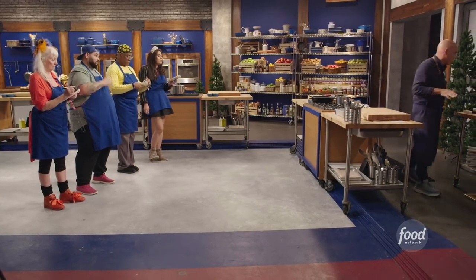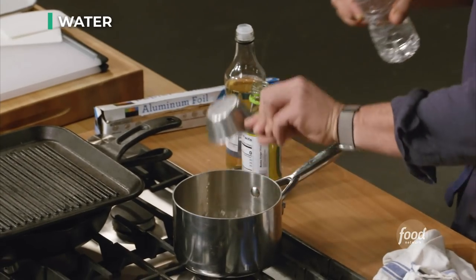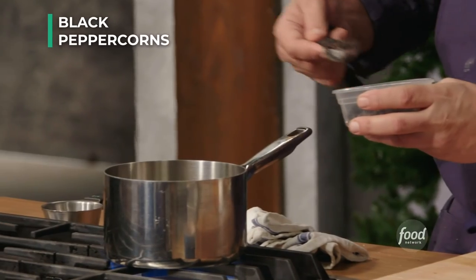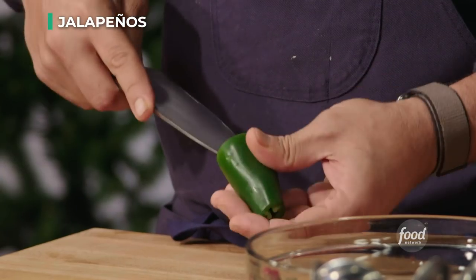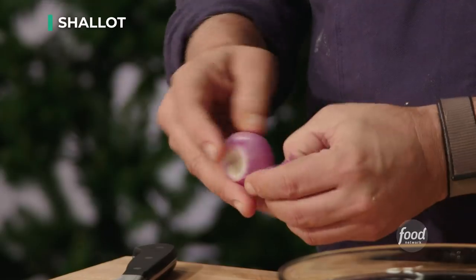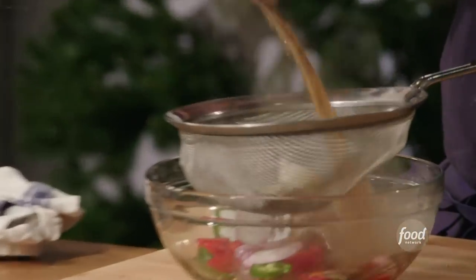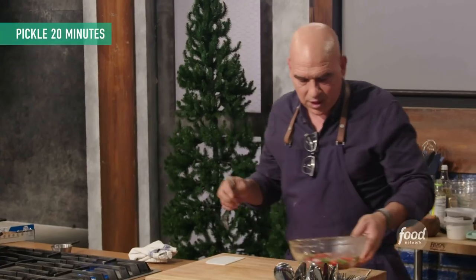Next we're going to start building our liquid for our pickled vegetables. We're going to put in a half cup rice vinegar, half cup white wine vinegar, half cup water, two tablespoons of sugar, one tablespoon of kosher salt, three cloves of garlic, a tablespoon of peppercorns, and a bay leaf. Let this liquid come up to a boil. Jalapeños, Fresno, shallots — if you want it spicy, leave in the ribs and seeds; if you want less spicy, remove them. Cut these into little rounds. The pickling liquid with sugar and vinegar will also pull some of the fire out of them. Cut the shallot to about the same thickness as the chilies. Take the hot liquid and pour it over your cut veg. Stir so everything is submerged in the pickling liquid, and set this off to the side.